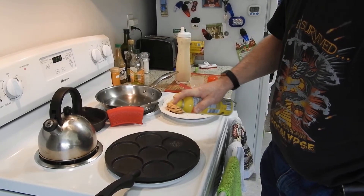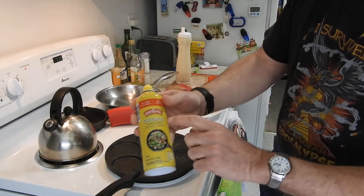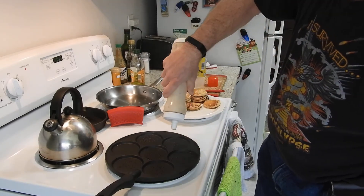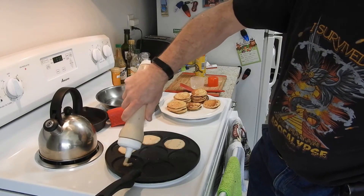I only made a half batch. I'm using canola oil, which is the perfect thing to lubricate your pan with, and I'm adding my extra special half batch of batter.